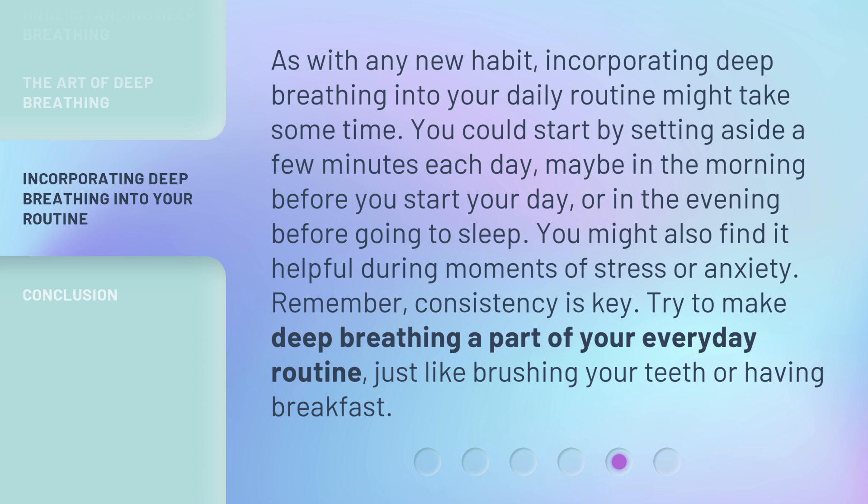Try to make deep breathing a part of your everyday routine, just like brushing your teeth or having breakfast.